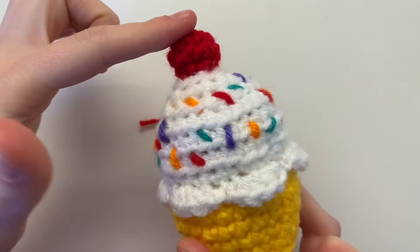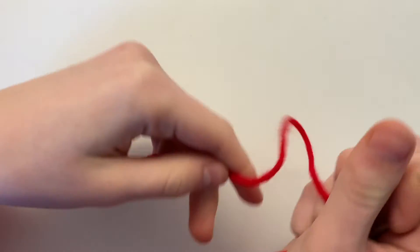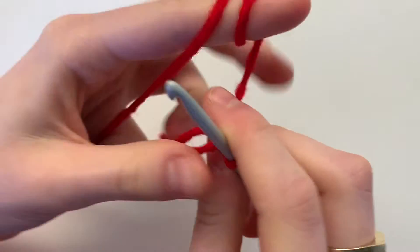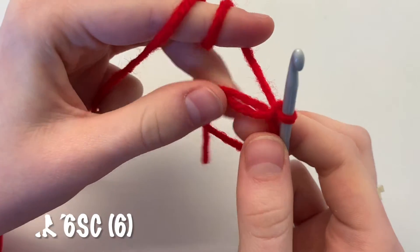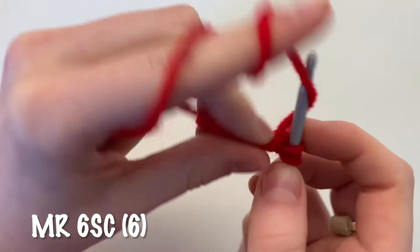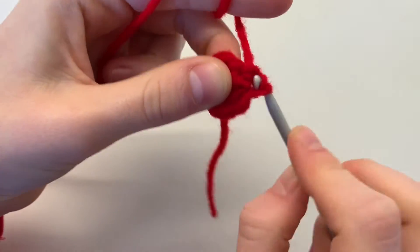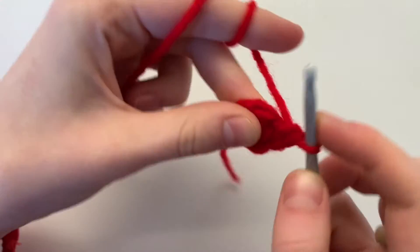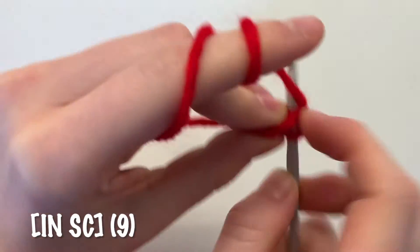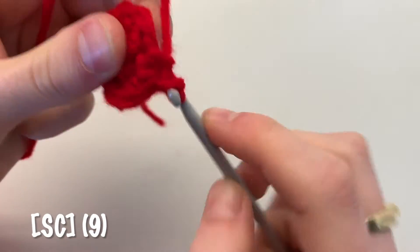The next step is to make our cherry, which is actually connected to our icing, so no need to sew it on. Begin by making a magic ring and do six single crochets inside the ring. For round two, increase followed by one single crochet and repeat for a total of nine single crochets. Then single crochet all the way around for a total of nine single crochets.